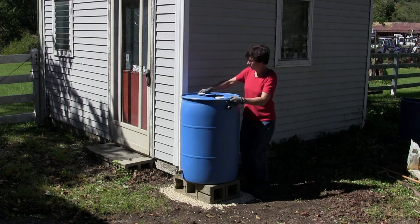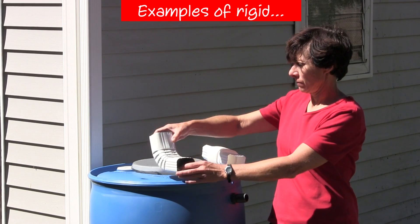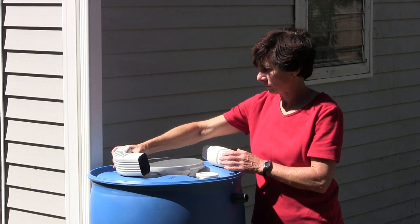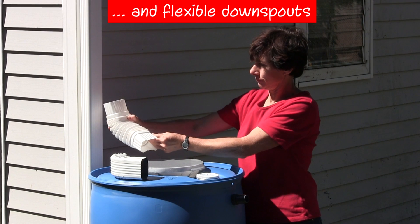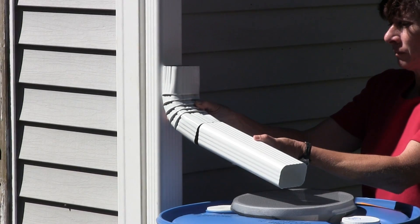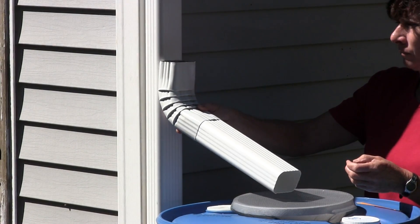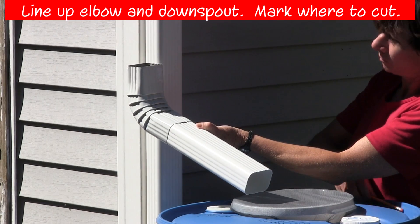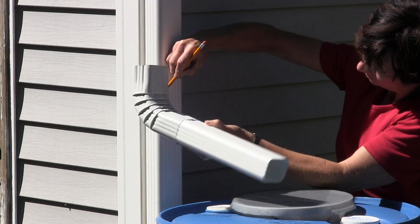Now we need to mark and cut our downspout. Set your rain barrel on top of the completed base. Match your choice of rigid or flexible elbow alongside your downspout. You may need to add a short piece of downspout as an extension to reach the rain barrel inlet hole. We like the discharge end to be within a half inch of the top of the rain barrel to reduce splashing. Here we are demonstrating both types of elbows. Once the elbow is lined up where you want it, make a mark across the front of the downspout. Keep the mark as level as possible. Note that the elbow will slide up and over the downspout, so your mark must be 3 to 4 inches below the top edge of the elbow.